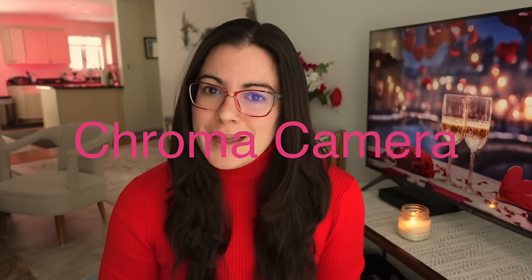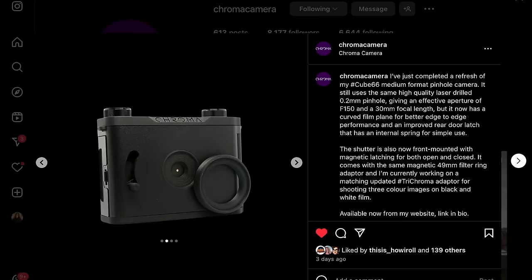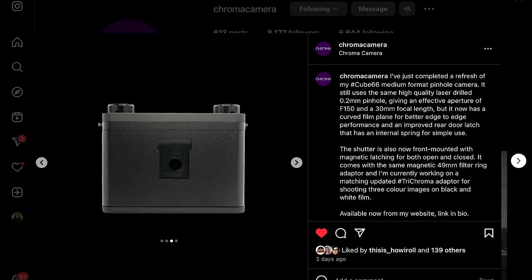Next news comes from Chroma Camera. Chroma Camera has upgraded the Cube 66 medium format pinhole camera. What's new: there's a new curved film plane for better edge-to-edge performance, an upgraded rear door latch that makes it easier to use, and a front-mounted shutter with a magnetic latch to open and close. It will still have the laser-drilled 0.2mm pinhole with an aperture of F150 and a 30mm focal length.